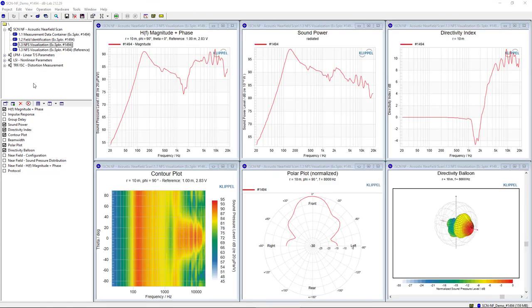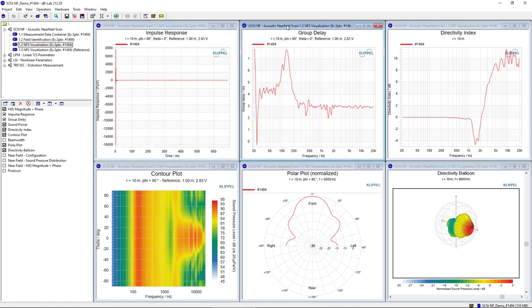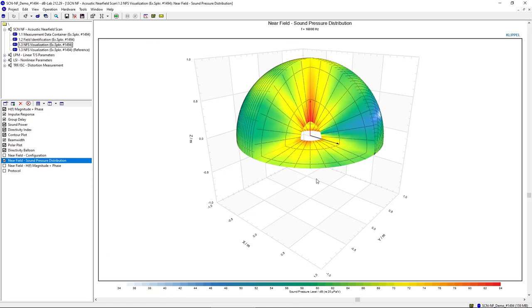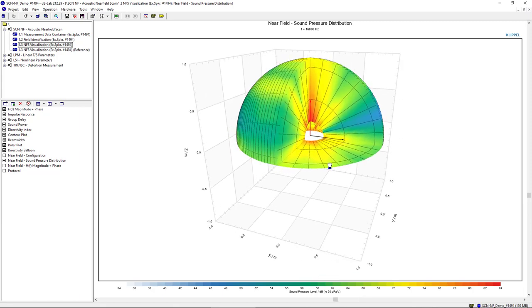Other visualization features enable the analysis of the impulse response and the group delay, which can again be extrapolated to any point in 3D half-space. The beam width can also be analyzed, enabling easy calculation of coverage angles. In addition to these typical far-field extrapolations, the holographic measurement also provides a valid description for the near field in close proximity to the device, so sound pressure can be visualized for this area — which is very valuable for devices like headphones, small speakers, laptops, and other devices where the listener is directly located in the near field. Multiple transfer functions can also be generated for the near field, like for a left and right ear setup one meter in front of the device.